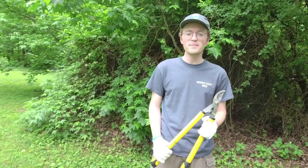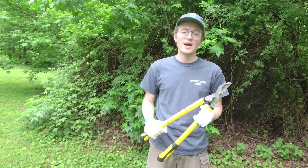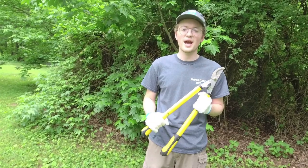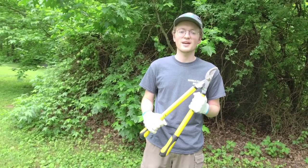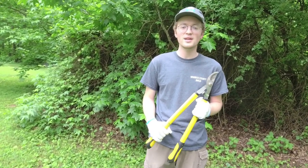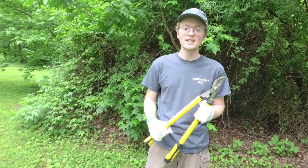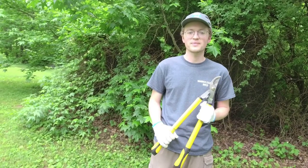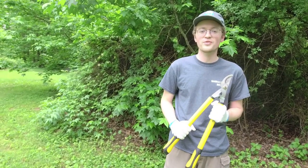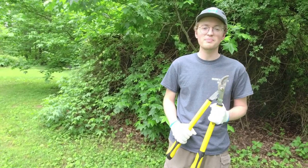We are going to be going over some equipment — the equipment we're going to be using today, the equipment we have in the office, and how to use it. We're going to go over some of the invasives on this piece of property, which are a lot of the common ones you'll probably find in your yards or landscaping. We'll also be talking about how to use herbicides safely and effectively to get rid of invasives. My name is Morgan Sheeter, and I am the natural resource specialist for the Warwick County Soil and Water Conservation District, which is the host of these Green Bites videos.